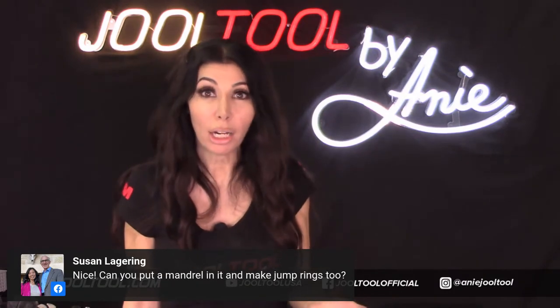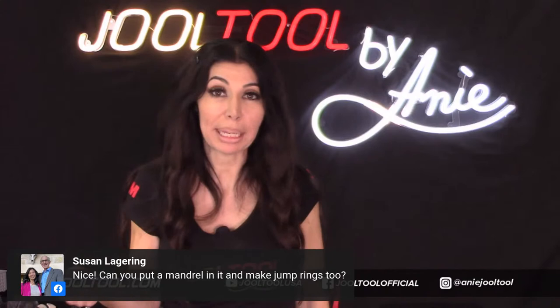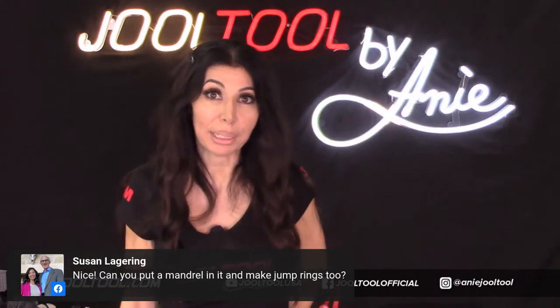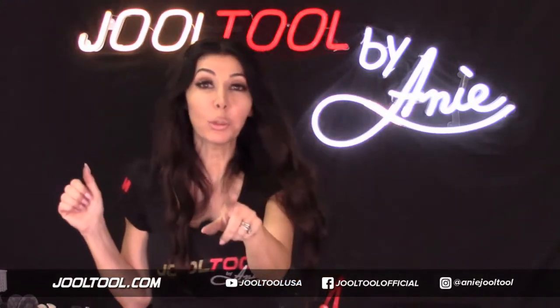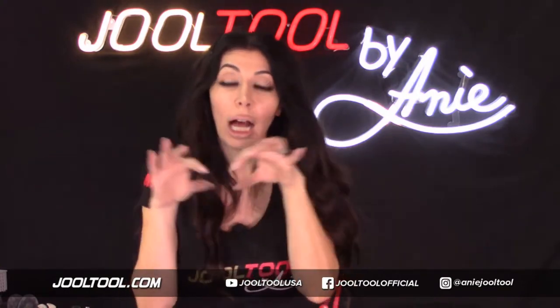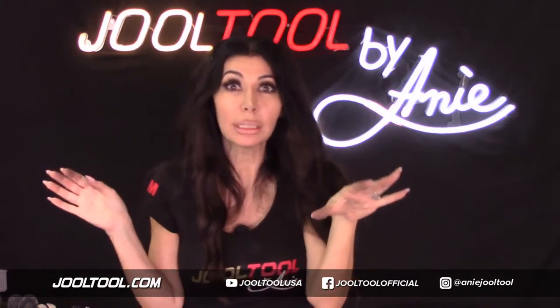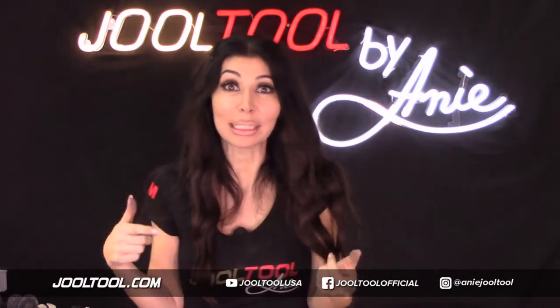I've actually thought of automating the process of creating jump rings. You can put a mandrel in there and create the jump rings - that's so smart. On another show, I'll do that because I have a whole set of mandrels, and I'll show you guys my techniques on making jump rings and how I cut them.